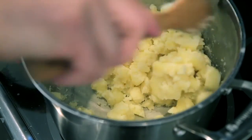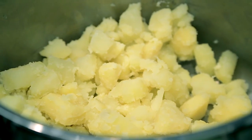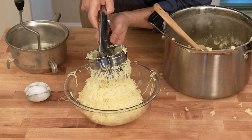I just want to dry them out, and what that does is make them extra fluffy and creamy because they're able to absorb the liquid without watering it down. A ricer gives the potatoes a really beautiful smooth fluffiness.